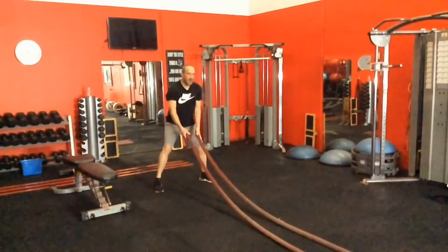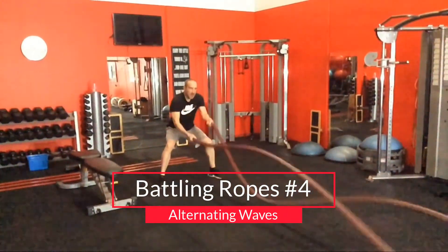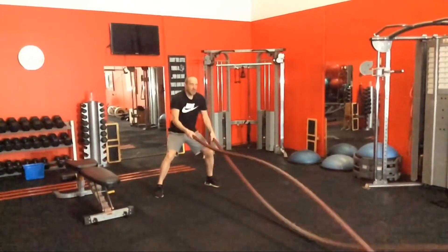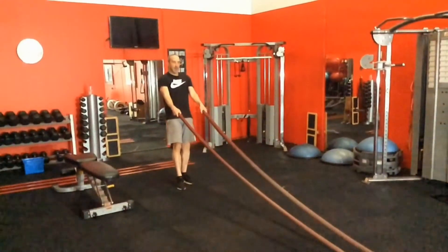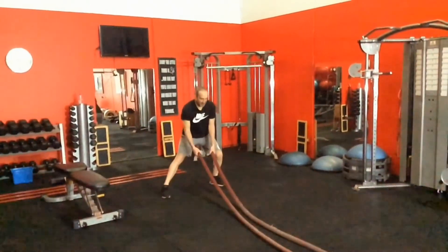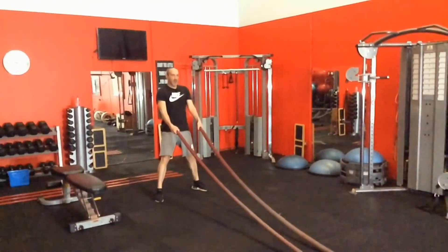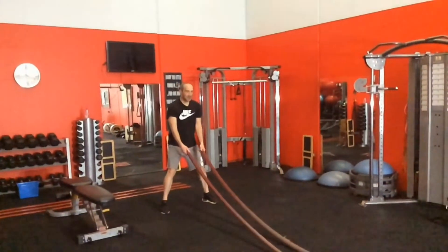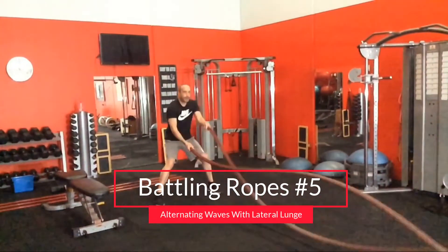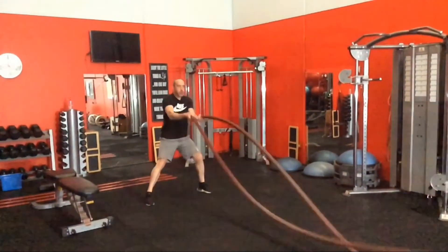This next one is the alternating waves — another very popular version. Most people really struggle with this one. You really need a bit of coordination but incredible power. If you don't have the strength you'll never be able to drive it. If I wanted to complicate it I can add, which I was experimenting with there, a bit of a lateral lunge into it. If you really want to get creative with these things, you just start adding extra leg movements to the arm thing.